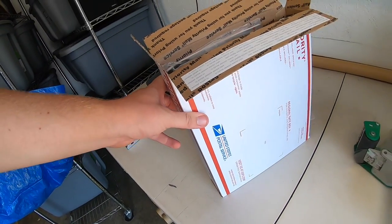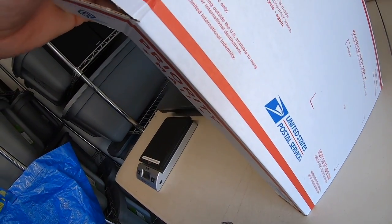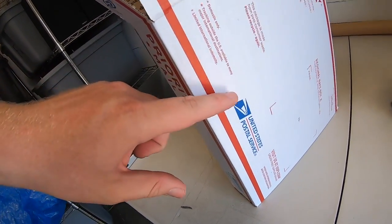I think they're going to fit in the regional A box — yep, they fit in there nicely. So now this is going to ship at a two-pound rate. Just be careful though, because maximum weight on these is 15 pounds.